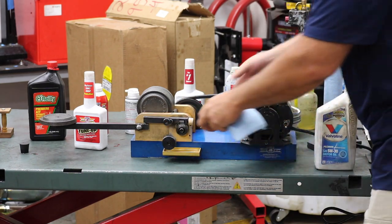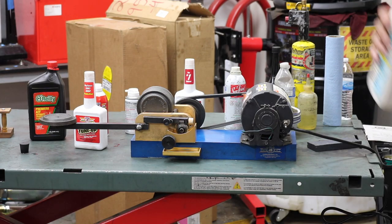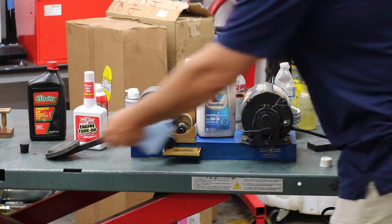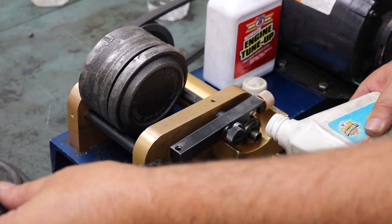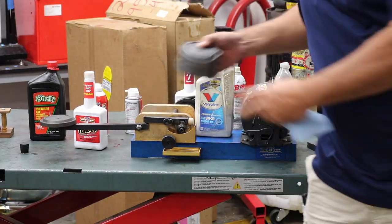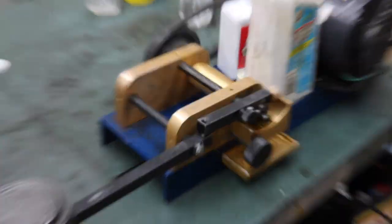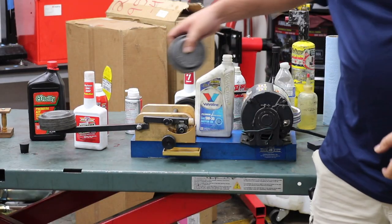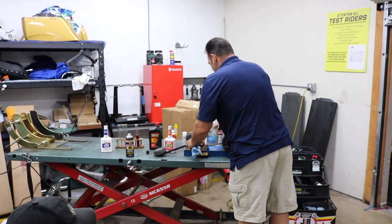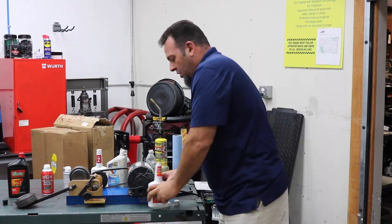This is just Valvoline 5W-30. I can use any oil you'd like, but through all the testing I've done, all oils work just like I'm going to show you — some are a little better than others, but for the most part this is what we're dealing with. I'm just creating an oil bath here, just like you'd see in the crankcase or differential. That's 100 pounds, 200 pounds, 300 pounds — we've maxed out the threshold of that oil to do its job and lubricate. Metal-to-metal contact is bad; that's where engine wear comes from.